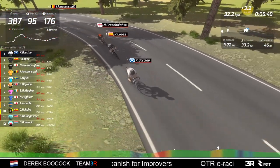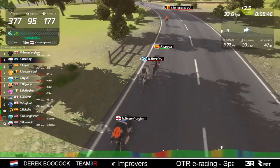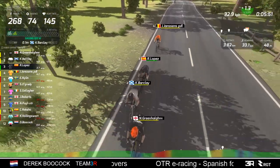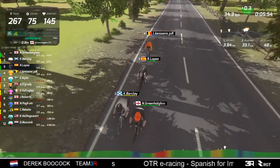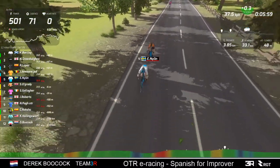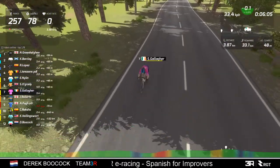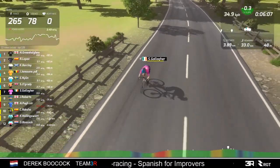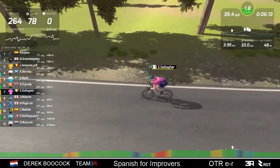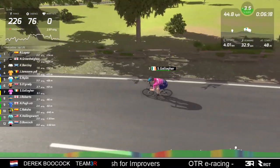Now Jansen has joined the front three, so you've got four at the front with a short gap of about 30 meters to the guys behind, and then a further 40 meters to Mr. Gallagher, who may well be riding on his own for a little while.